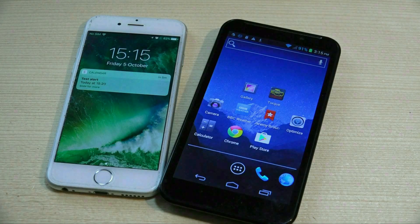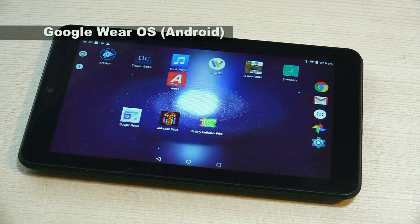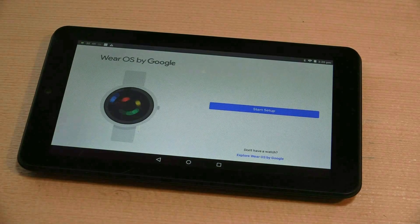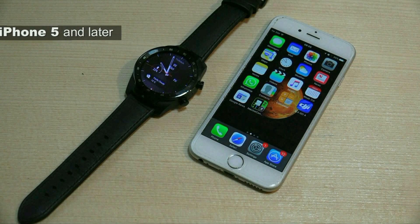This watch is primarily designed for Android — I believe its operating system is called Google Wear OS, the same as Android Wear, correct me if I'm wrong. Admittedly the scope of this watch is limited when using an iPhone, but I'm finding it plenty useful enough.